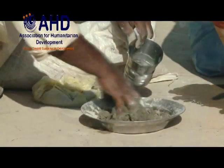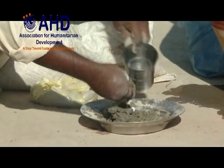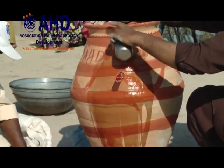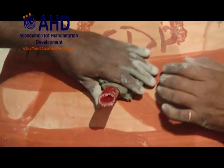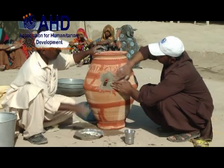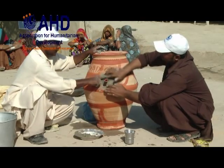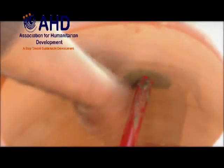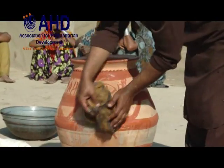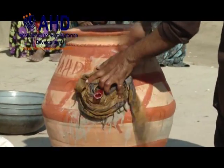Prepare a mixture of cement, builder sand and water. Apply it onto the water pot around the plastic pipe, and put this mixture on the inner wall of the pot as well. This will prevent water leakage. Cover the area where the mixture is applied with wet cloth.